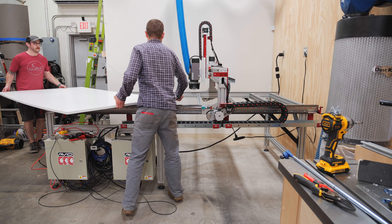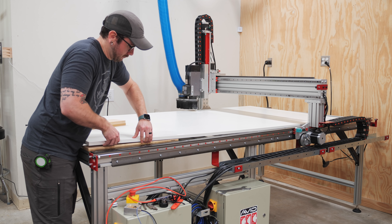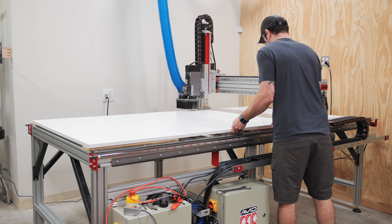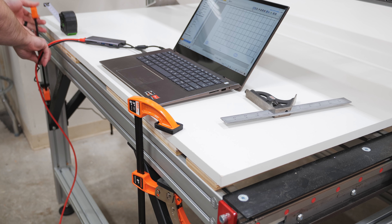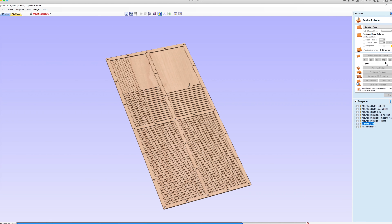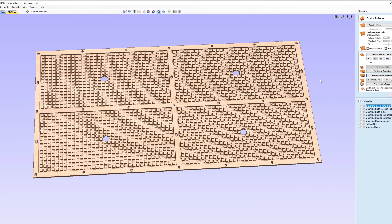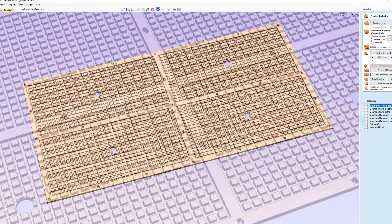Since I'd be cutting mounting holes into and through this plenum panel, I spaced it off the aluminum extrusion pieces using some strips of 3/4 inch plywood, and then very strategically clamped the panel in place to avoid hitting the clamps with the bit. Next I needed to cut the mounting holes, and I created a spoilboard and plenum file for making these cuts using Vectric Aspire, basing the mounting locations on the spoilboard file that Avid offers for download on their website, with a few modifications.